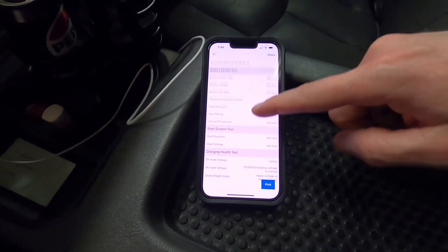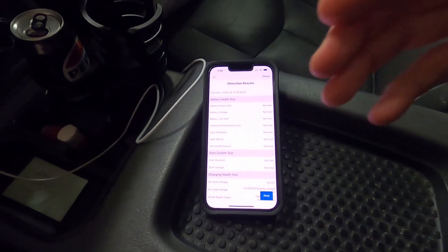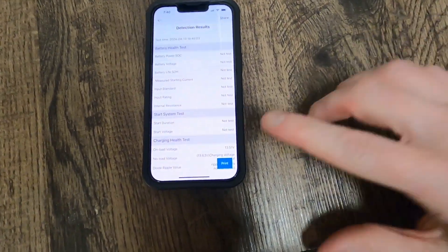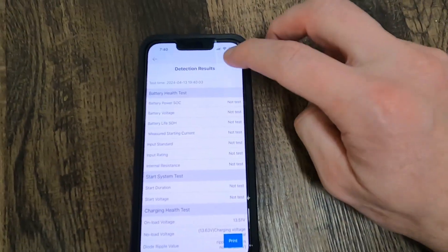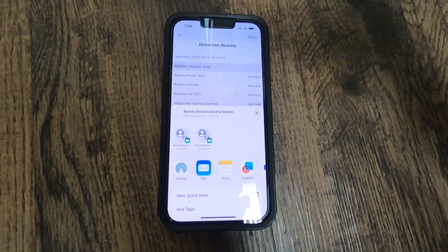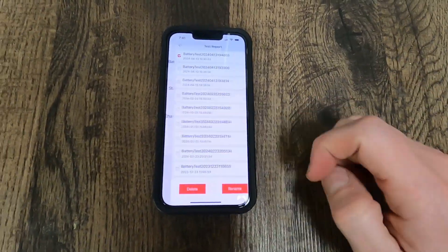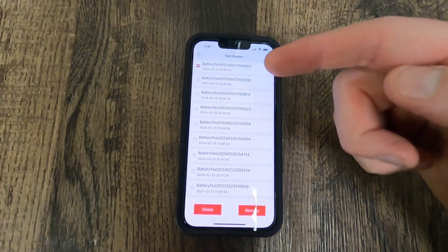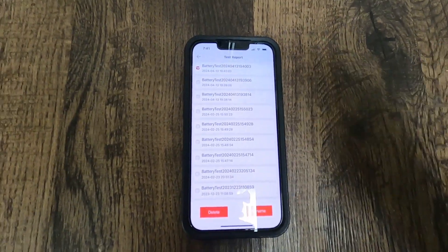When we hit end on the test it's gonna come up and give us a complete rundown of what we tested: battery, starter, as well as charging system. Another cool thing this app offers is if your phone is connected to a printer you can print this report, or you can come up here to share and email it or text it over to whoever's vehicle you're testing. We can also come back and look at historical data — if we go to test report it's gonna show all the batteries we've tested. We can look at results of previous tests, with date and time.